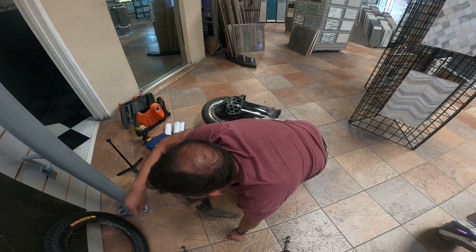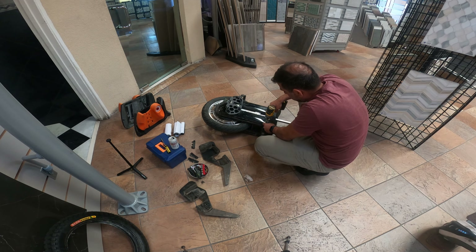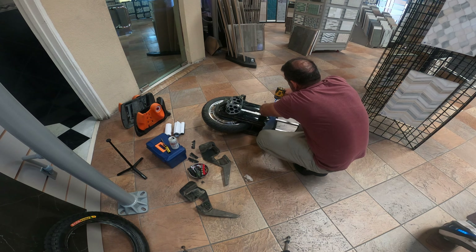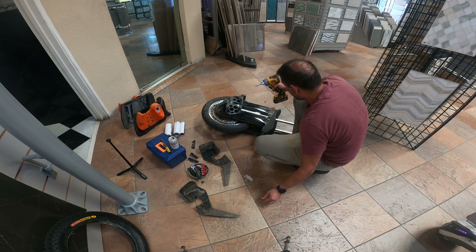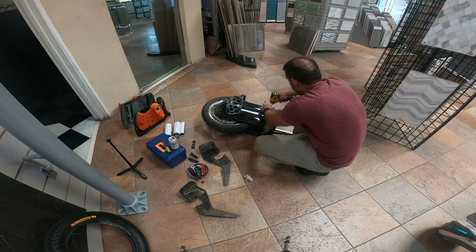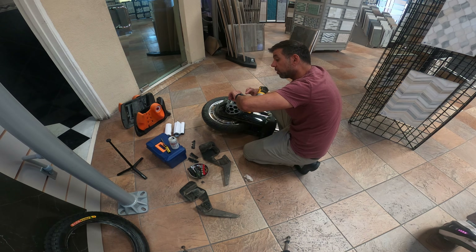First thing: batteries and pedals come off. This is a 532nd. Side note — if you are running a massive amount of air pressure inside your shop like I am, you might end up having a little trouble reconnecting the batteries after the fact, because you're kind of pushing up on them.